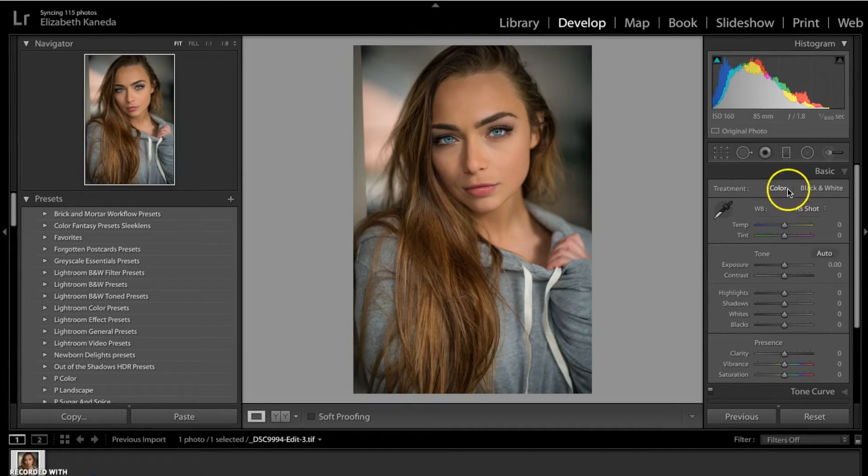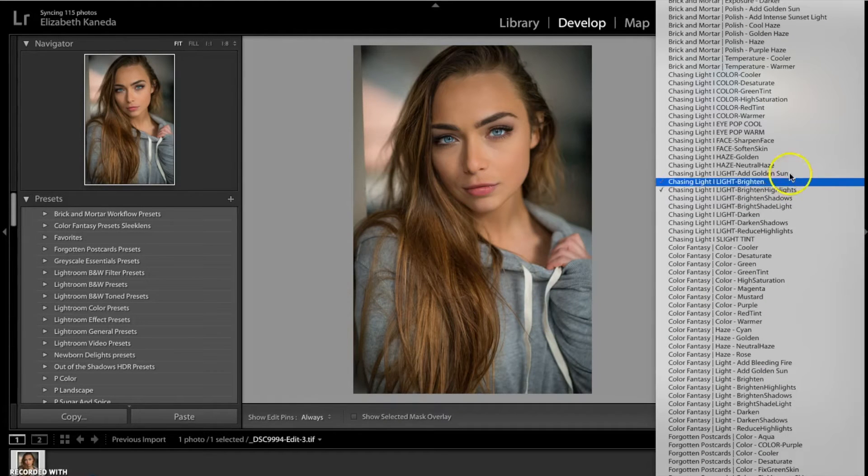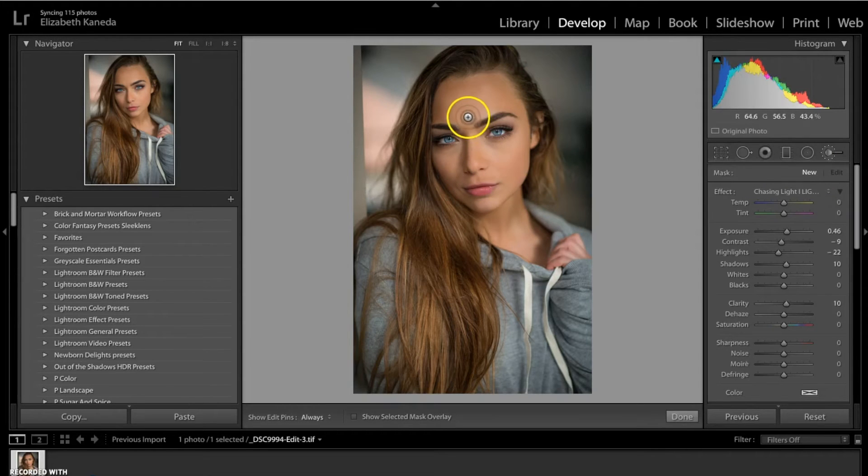The first thing you're going to do is go over to your brushes and open up the Chasing Light brushes. As you can see, it comes with a couple of color options, and then we have the light brushes down here. The first thing we're going to do is add highlights to her face to contour the areas that we want to stand out, so I'm going to go for the Chasing Light Light Brighten brush. When it comes to portraits and faces, there are specific areas that you want to highlight and darken to contour the face.